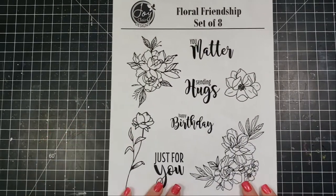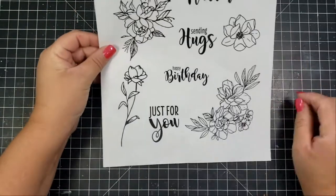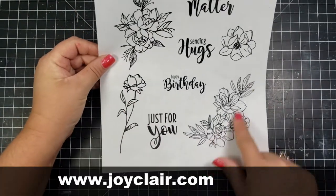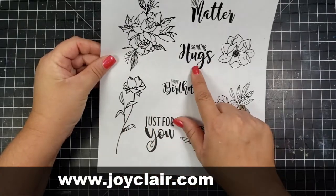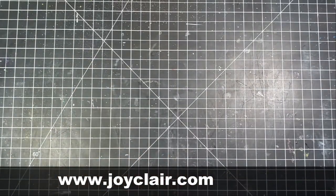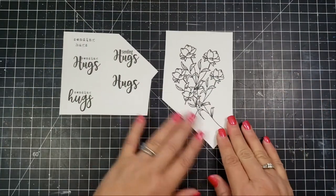Hi, this is Jen, and thank you for joining me on the Joy Claire Designs channel. Today I am using this beautiful Floral Friendship collection, which is part of the new release from Joy Claire. Today I will be creating two cards using this set, and I've gone ahead and printed these out on my laser printer.